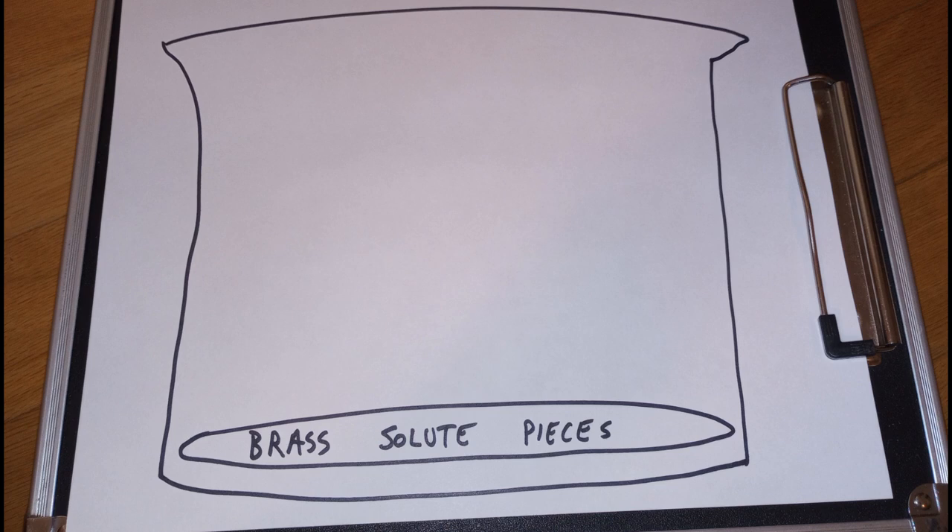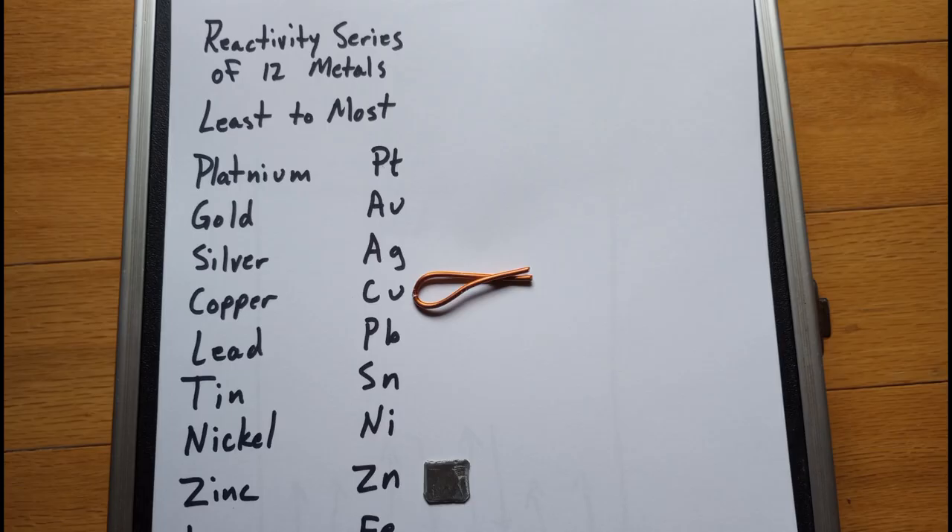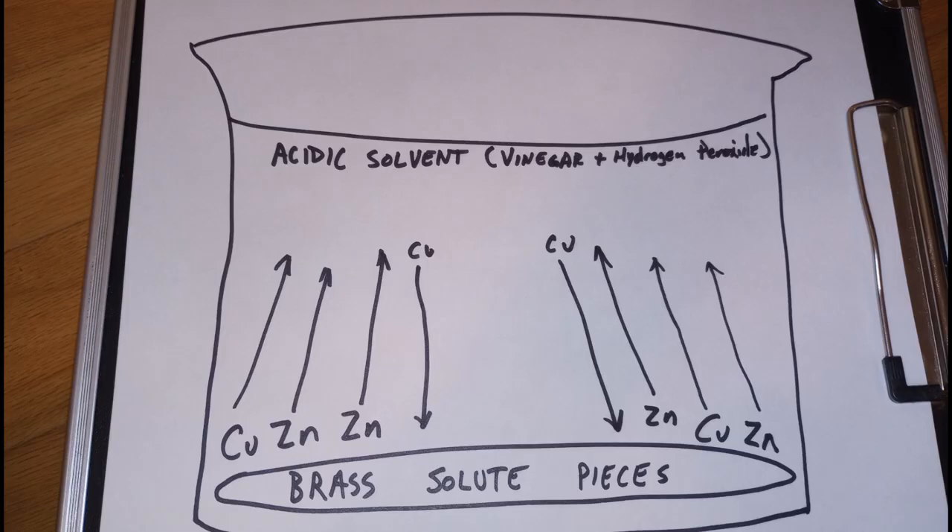Each time we've added our brass metal to the beaker and then added our acidic solvent of hydrogen peroxide and vinegar, the copper and the zinc start to dissolve into the solution. Copper is less reactive than zinc, as you can see on the reactivity series. That means zinc can act as a reducing agent, and once there's zinc and copper in the solution, as more zinc dissolves it can displace the copper back out of the solution.